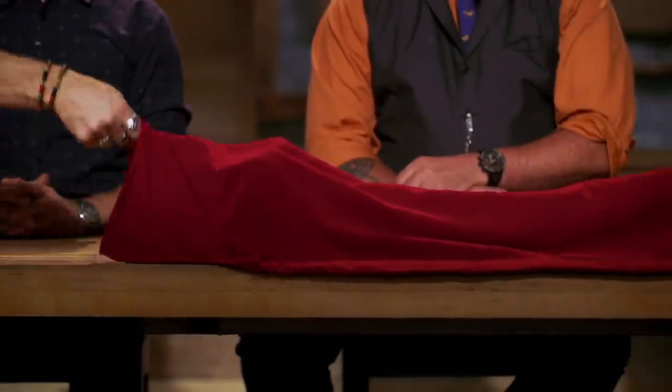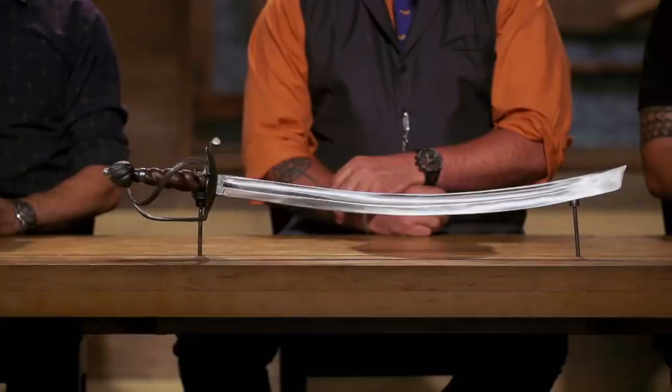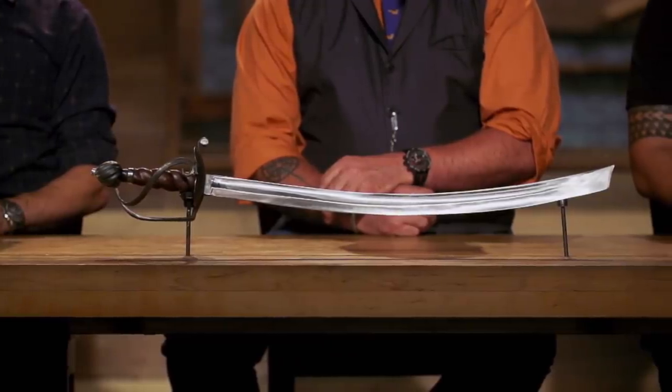Jason, Seth, congratulations. Your boarding axes have earned you a spot in our finale. Now we're sending you back to your home forge to recreate an iconic weapon from history. That weapon is Blackbeard's infamous cutlass. Good luck. We'll see you in five days.